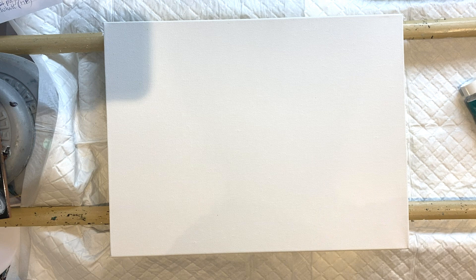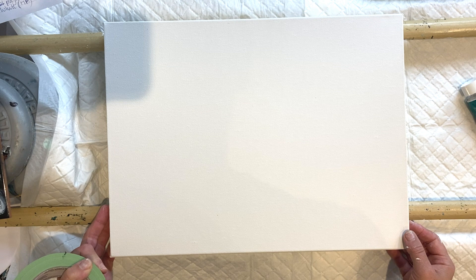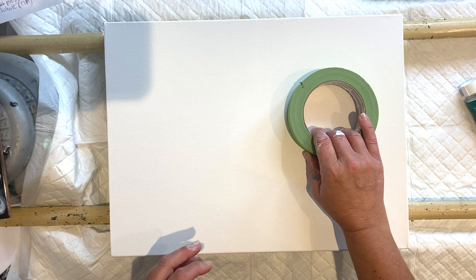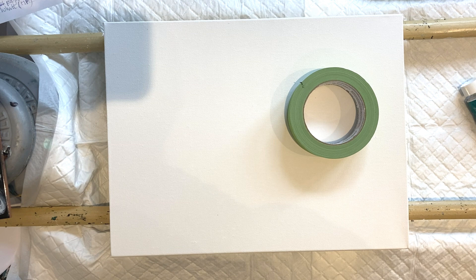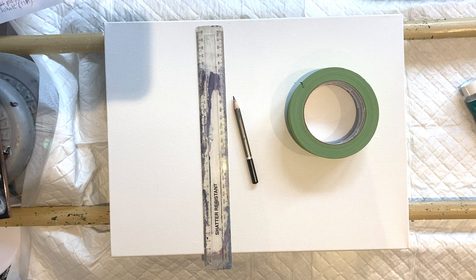This is going to be a seascape, landscape-ish type piece, and what I'm going to do is a mixture of fluid art and normal acrylic painting - something I've been wanting to do for a while and never really got around to. Sometimes you just have to do it. I've got a pencil and a ruler because I want to create a very straight horizon line.